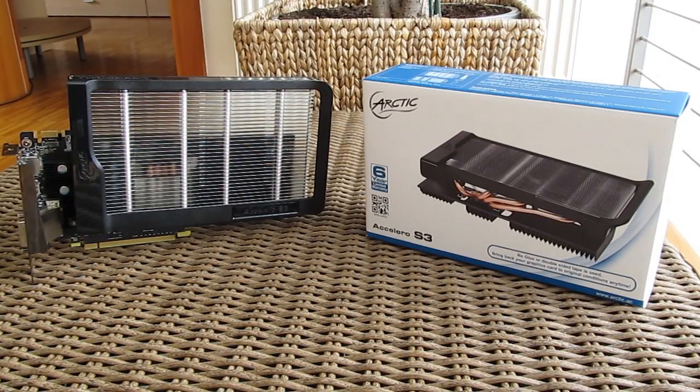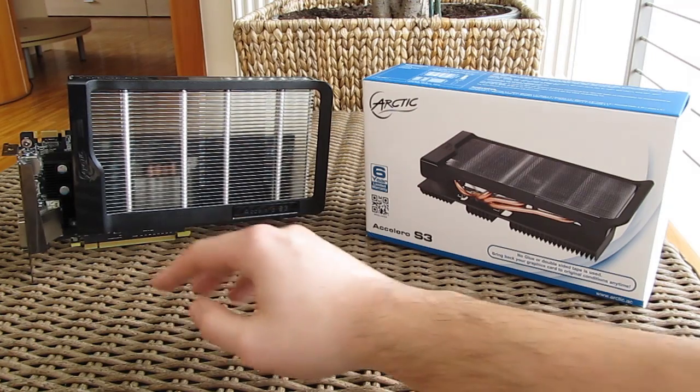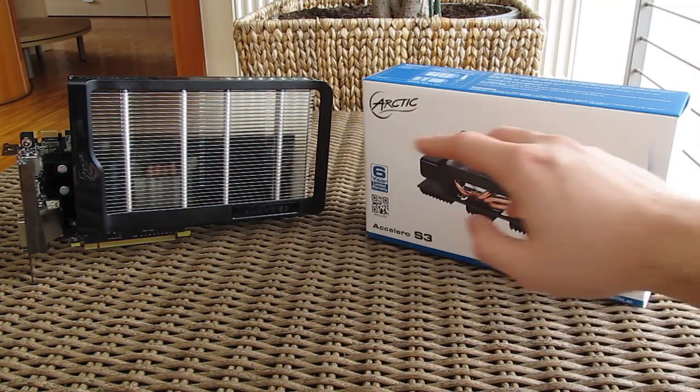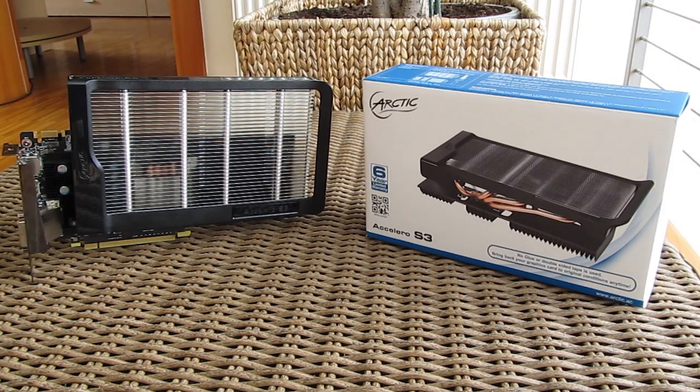Thank you guys for checking out our unboxing and review of the Arctic Accelero S3 passive graphics card cooler. Feel free to give us a thumbs up if you liked this video, leave a comment below if you have any questions about the product, and if you'd like to see more content like this you can subscribe to our Technic YouTube channel or check out our other videos.